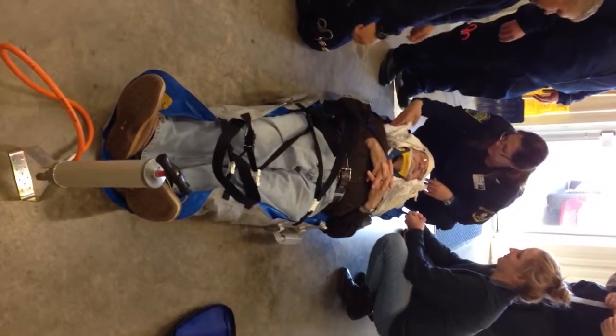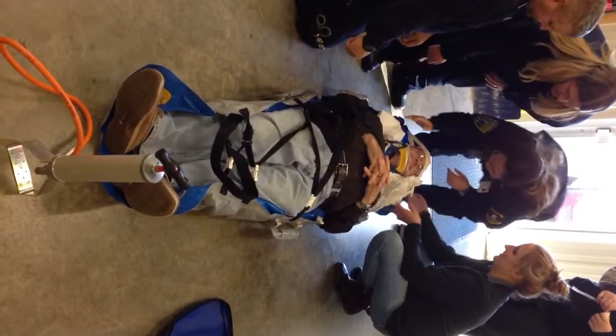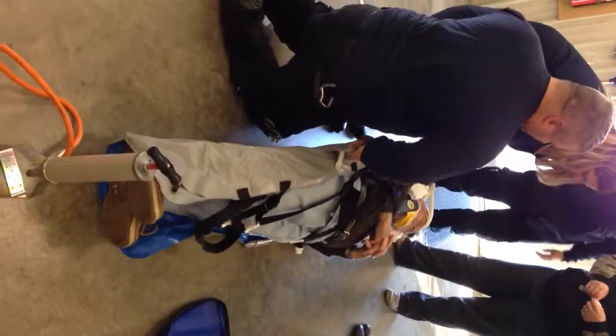You guys want to try putting them on the side? See how well you did? You can't change my mind. It actually doesn't move very much. Thanks.